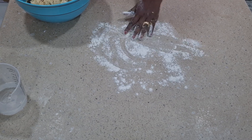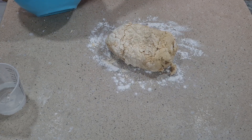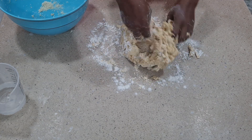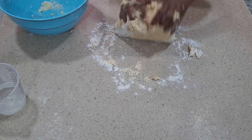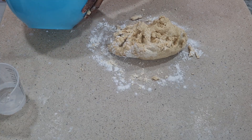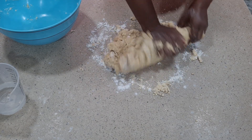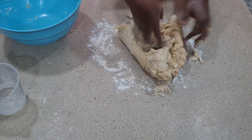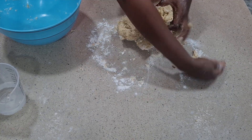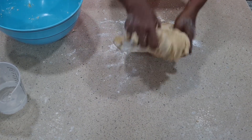I've cleaned my work surface now. You can see how the dough is — it's not very very thick but it is thick enough. This is just what I'm looking for. I'll combine everything together until a fine dough is formed. Don't over-knead.